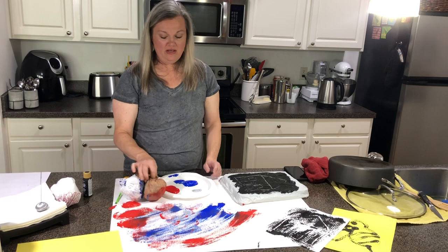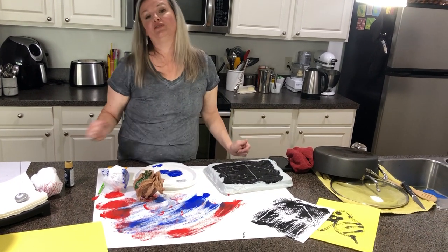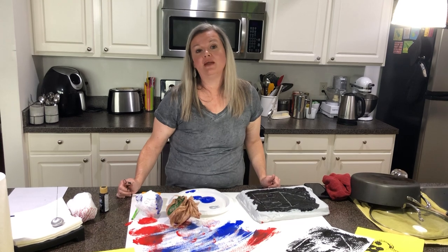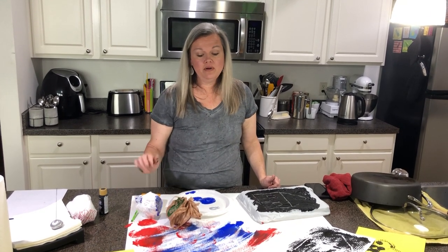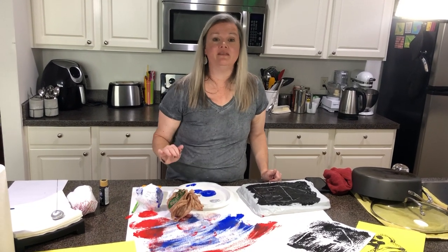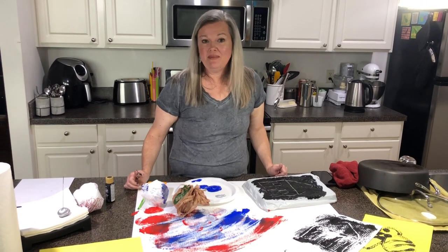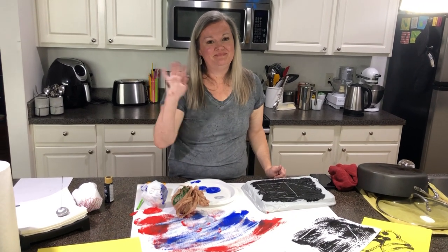And then when you're done, the cleanup is really easy because you get to just pull all this off and throw it in the trash. So I hope that you guys will try some of these techniques. If you don't have paint at home, there's so many great recipes for paint on the internet that you could look at. And remember, pull some cardboard or something out of your recycle box and just use the blank side of that if you don't have big pieces of paper. But if you make something, make sure you post it so we can see what you did. Love you guys. See you soon. Bye.